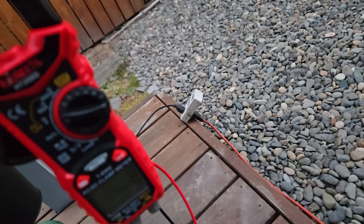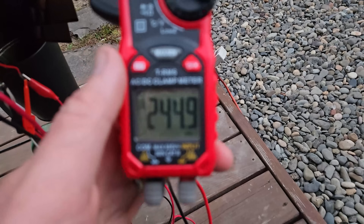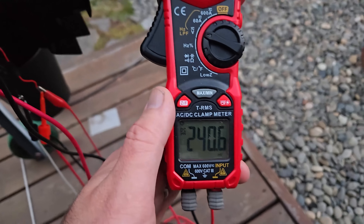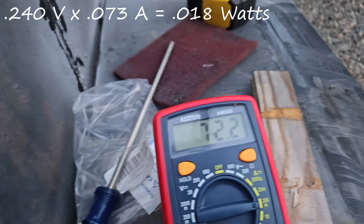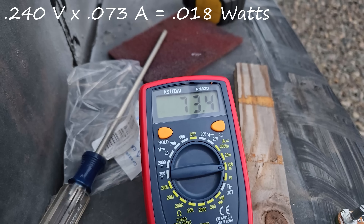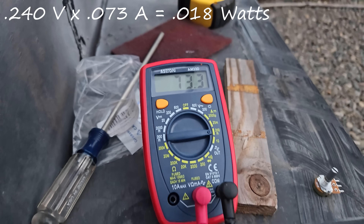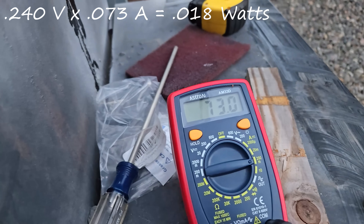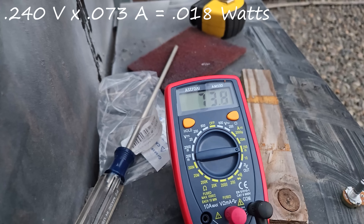I'm going to pull some current now that I have a meter I trust. Obviously the voltage is going to drop way down. A couple hundred millivolts and 73 milliamps — we are talking essentially no power at all. Enough to run a little fan, which is all it's for.